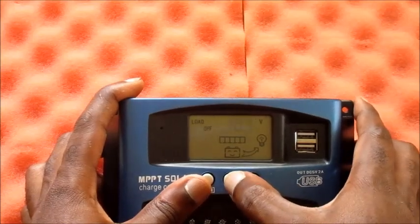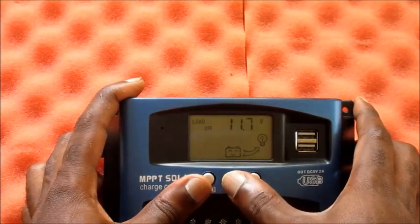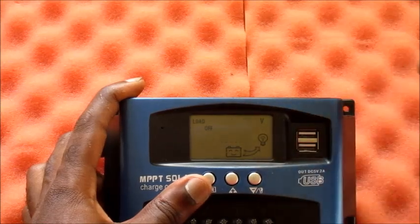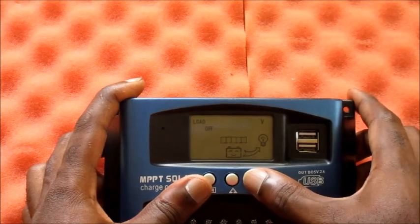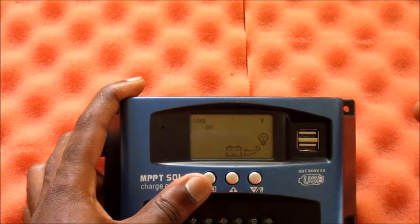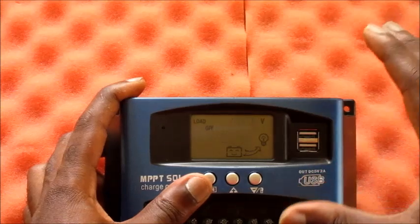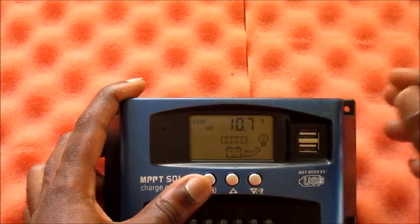You can also set the load-off voltage, and the best thing here is you can set this to protect your battery, which is very important. The higher you set this the better. I recommend setting it so that when your battery is down to the last 40 percent, the load turns off — this will protect your battery from depleting completely.